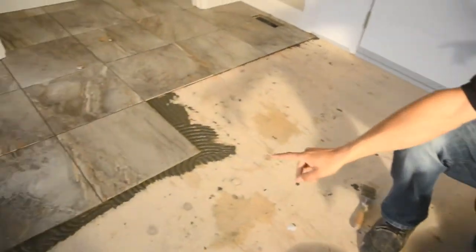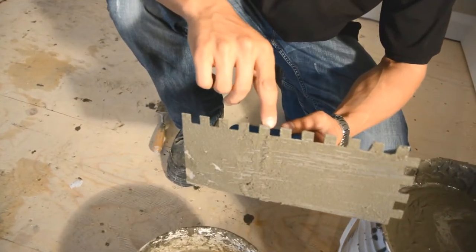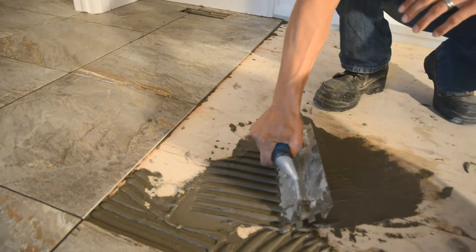So let's talk about the tools. On this floor we've got an 18 by 18 tile which requires a half inch by half inch notch trowel. The reason you use a notch trowel is because when you spread your cement you're getting a perfect half inch height.